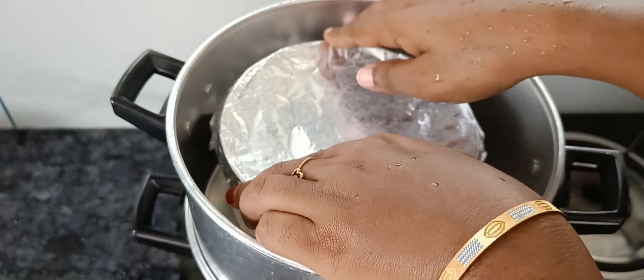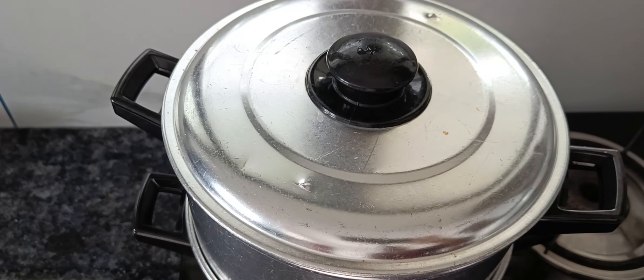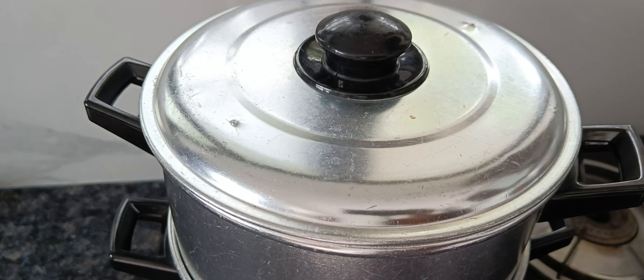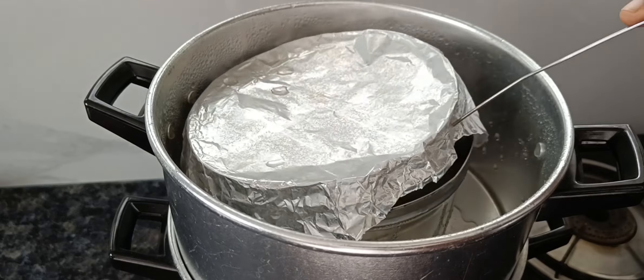We will cover it with a steamer on a low flame. Once we cover it, hold it over — it doesn't matter.